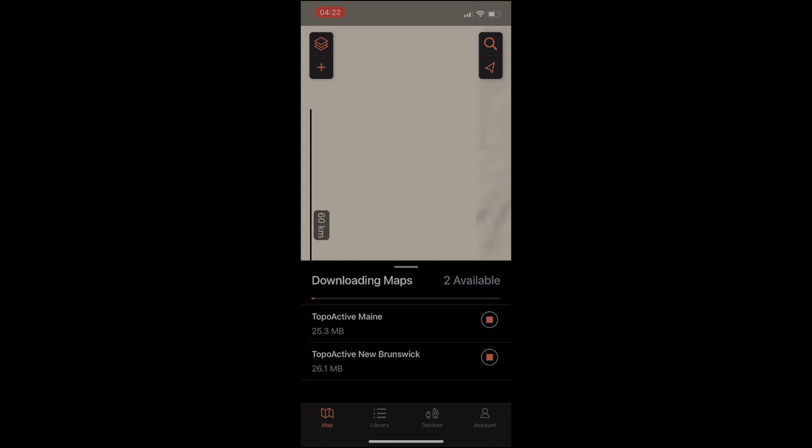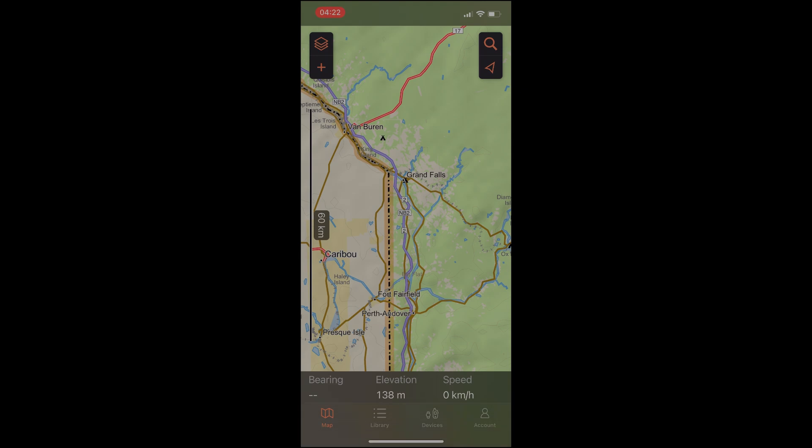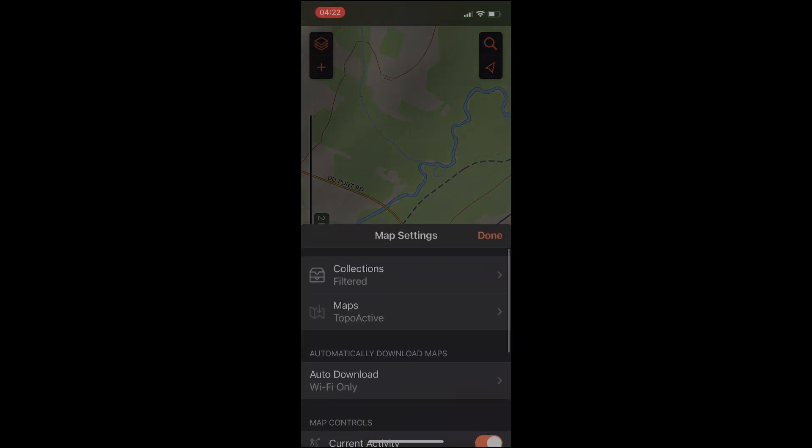We scrolled over to a new area of the map and the app is automatically downloading the TopoActive map for that area. If you are connected on Wi-Fi, that will go pretty fast. Let's zoom into our area and we're going to start by adding a waypoint — an unloading point or a parking spot.